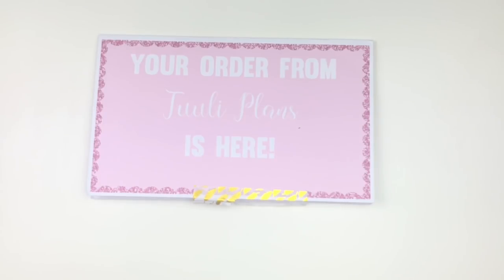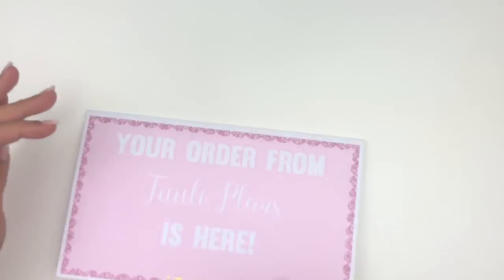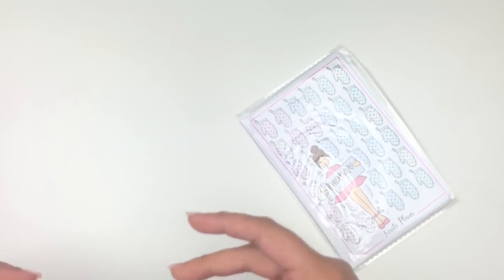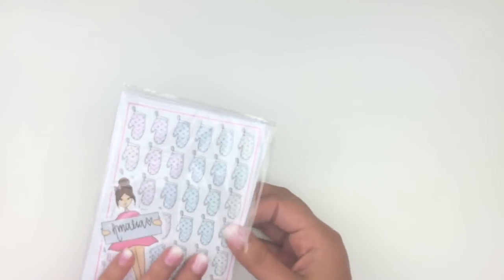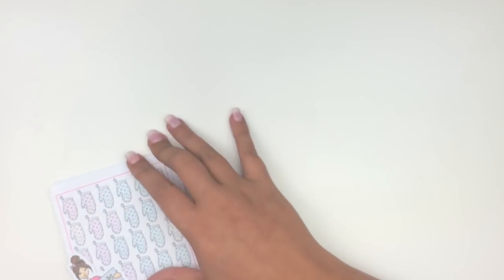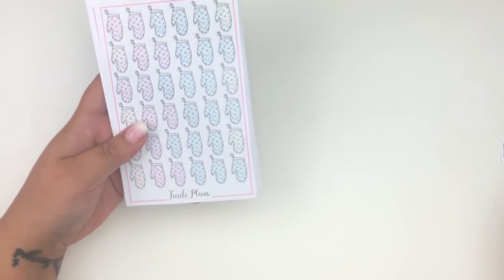My next shop is new to me — Tully Plans. It's international and I found her on Etsy searching for kiss-cut icons. It comes in a pretty envelope. She has a thank you coupon inside. I fell in love with her doodle-style icons — I prefer kiss-cut doodles over regular circle icons. In my order I got a die-cut with my name which I'm definitely keeping.